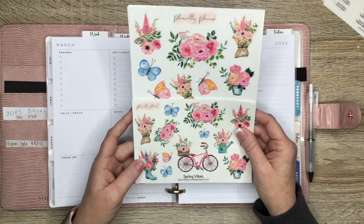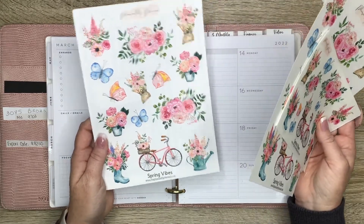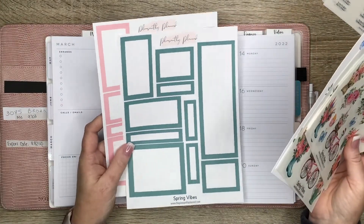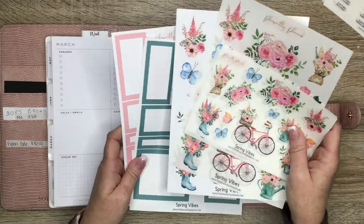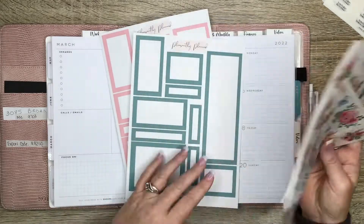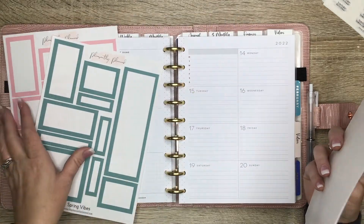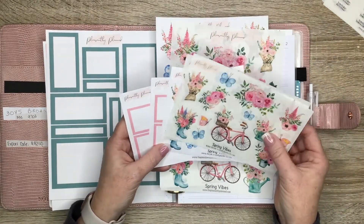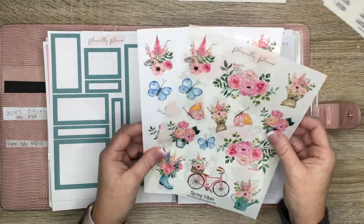I'm going to be using Spring Vibes — this is a whole new sticker design that will be available on Friday the 18th in my shop. It also has matching colorful boxes. I decided to make some colorful boxes to match a few of my designs this time because I didn't have similar colors that I wanted to use. My newer colorful boxes do have this long header box that fits up here if you want to use a box on that part of your dashboard layout, available in small and large size, in clear and white removable.